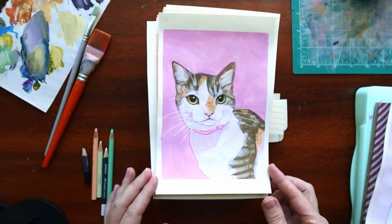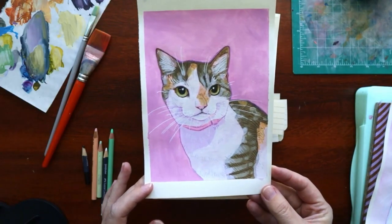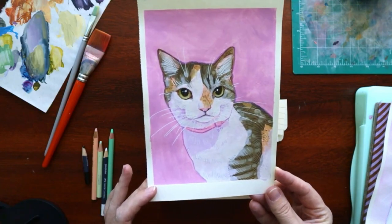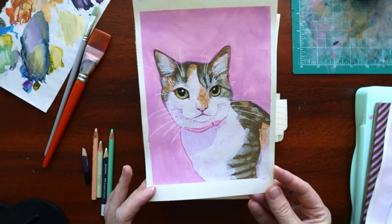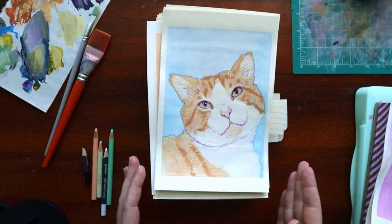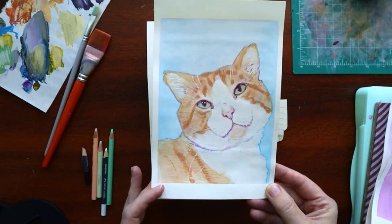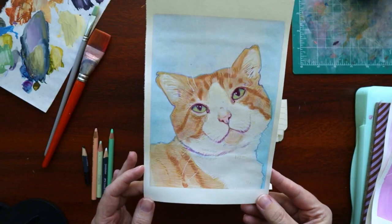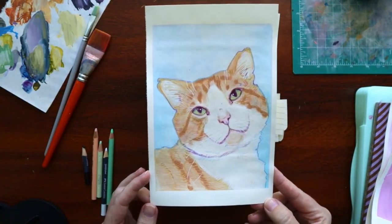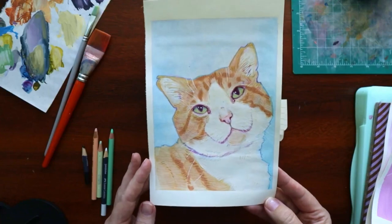The second one is kind of the same thing — I tried to stick to the style. It's got not a lot of detail. By day three, I was already having trouble sticking to the prescribed style. It's still that sort of light watercolor look, but you can tell this cat's a little less stylized — a little more realistically proportioned. It's cute though, I like it.